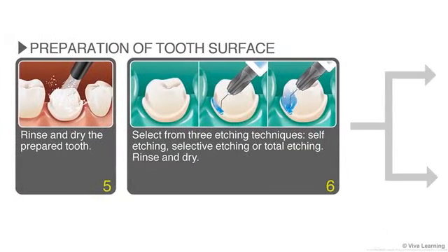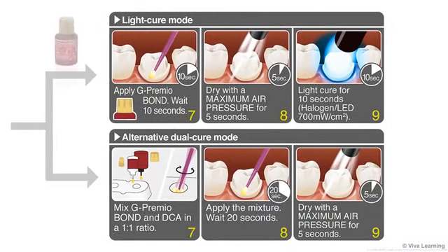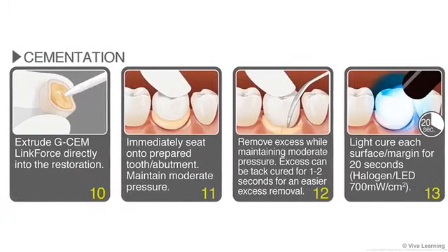Next, prepare the tooth surface. Rinse and dry the prepared tooth, then etch, rinse, and dry. If you wish to use light cure mode, apply G-Premio Bond straight from the bottle. For dual cure mode, mix the G-Premio Bond in a 1-to-1 ratio with the G-Premio Bond dual cure activator. Once the G-Premio Bond is properly cured, it's time for the actual cementation.